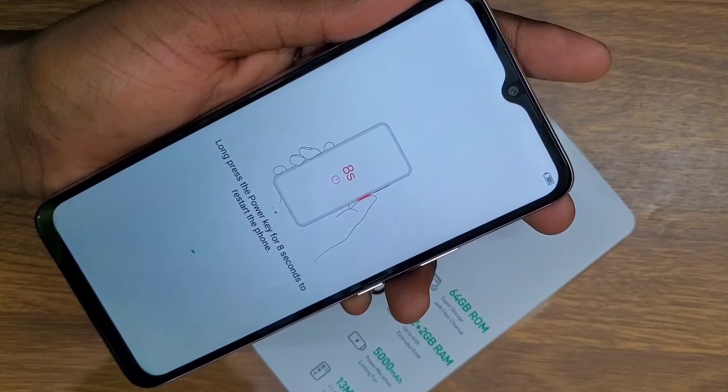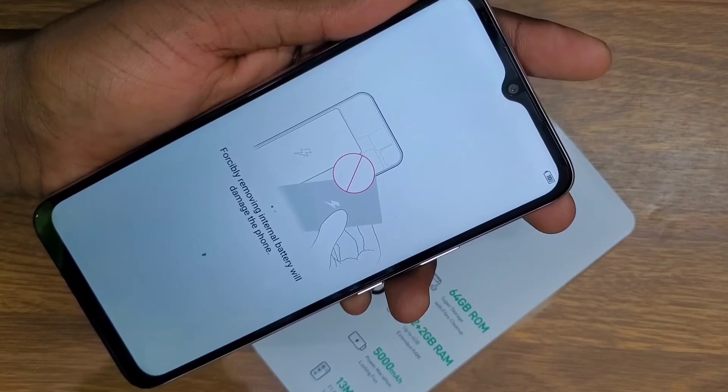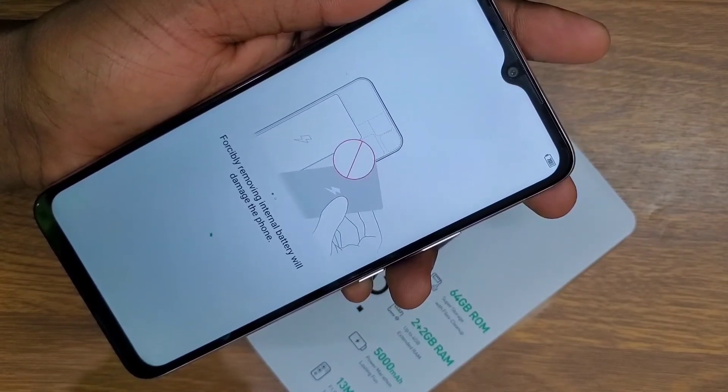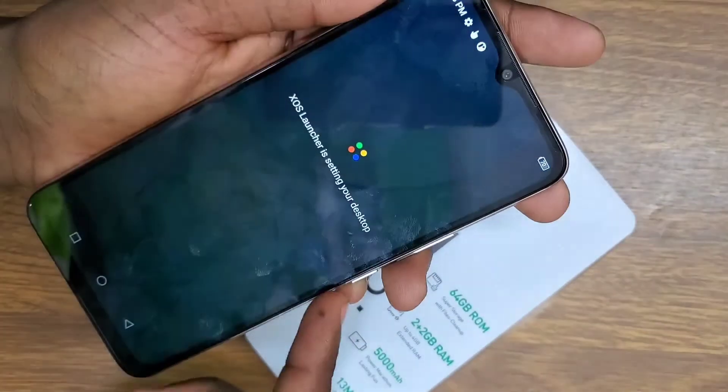You've reset your Infinix Hot 12i and you will regain access to your phone without even using a PC. It will take a few seconds for the phone to set up, and as you can see the password is fully removed.